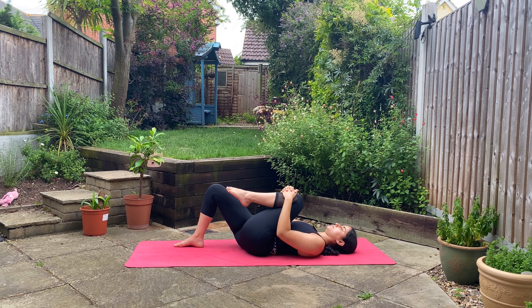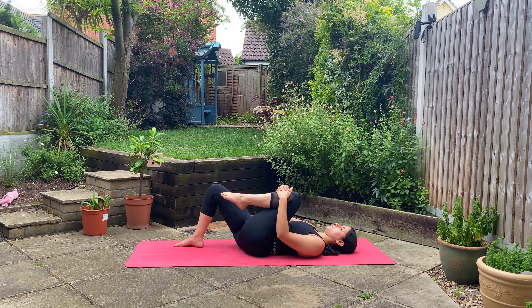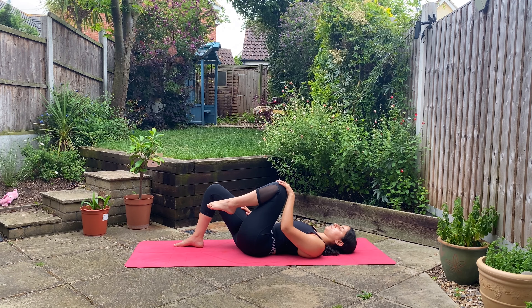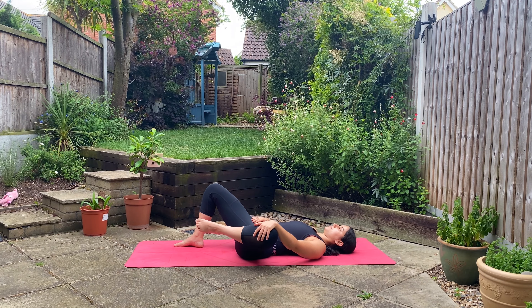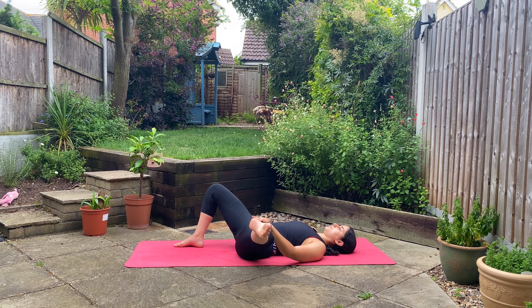This time driving your left knee in towards your chest. And slowly guide it open towards the left side — again, either with a bent or straight leg. Inhaling here and exhale. A couple more just like that.